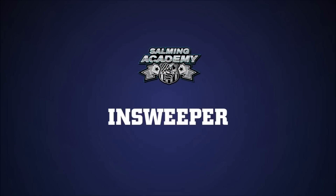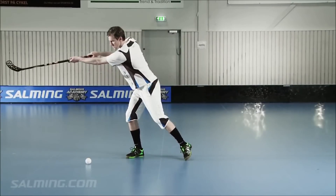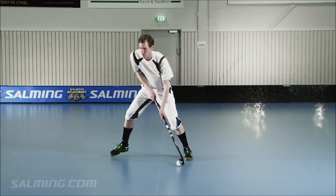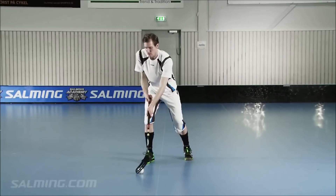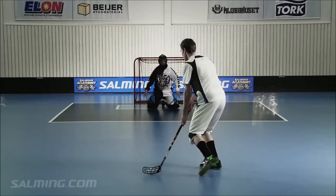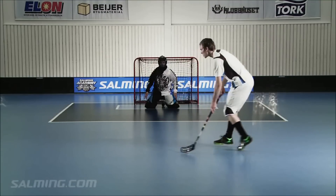In-sweeper. This shot is a combination of a shooting feint and a sweeper shot in one fluid motion, also called toe drag. Very useful when you have a defender in front of you or when having a penalty shot and you would like to shoot beside the defending wall. Tip: The more curve motion you can get, the more power you will get when shooting.